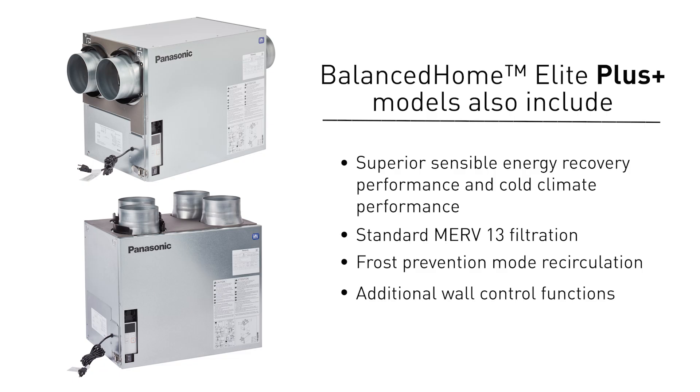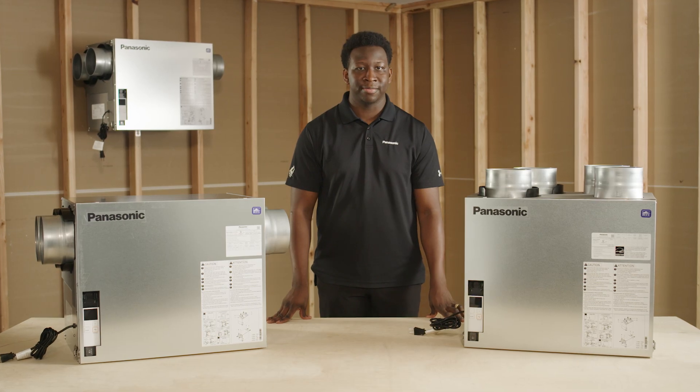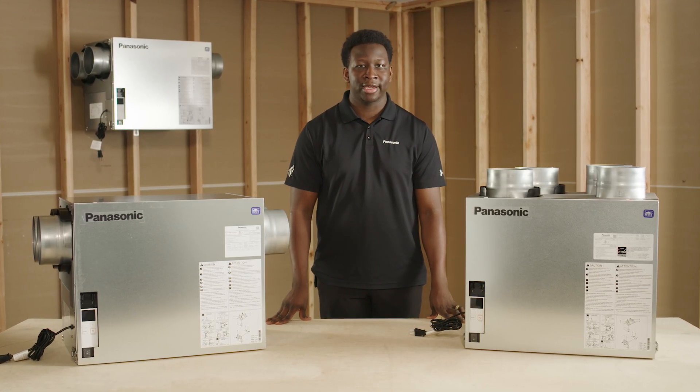Elite Plus models include superior sensible energy recovery and cold climate performance, a standard MERV 13 filter, a recirculating frost prevention mode, and additional wall control functions. Our Bounce Home Elite Plus models also come with Energy Star Canada certification.